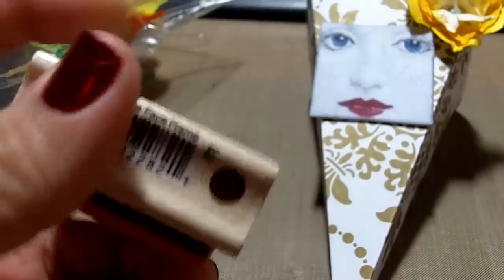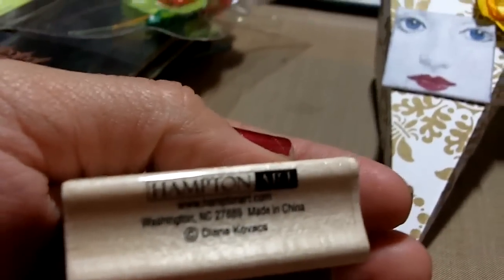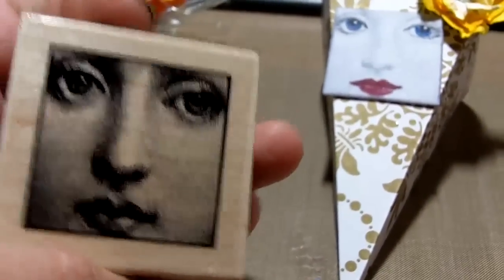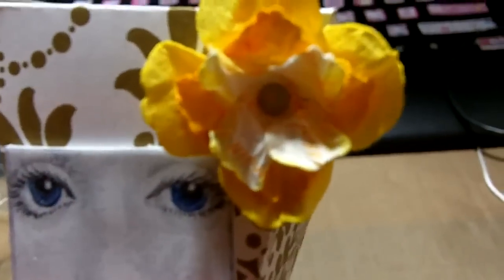This is a stamp I got from Ed Michaels — it's this little stamp right here, by Hampton Arts. I like this little stamp. Basically all I did was make the eyes stand out a little more, and the mouth, and then added some chalk to bring out the little features. I'm not done — I'm going to probably put a few more embellishments on it and some Prima flowers.